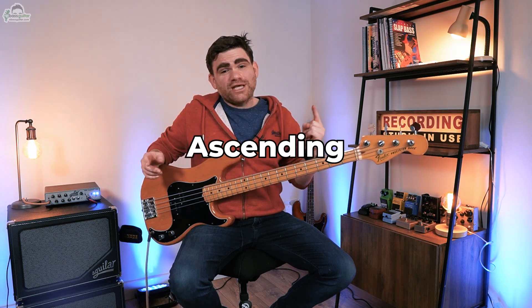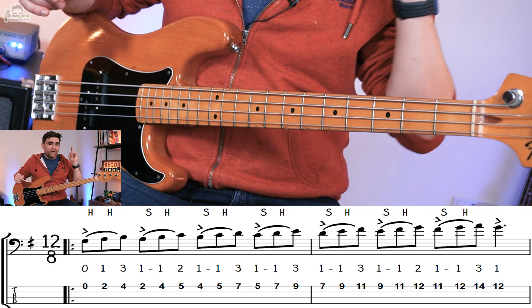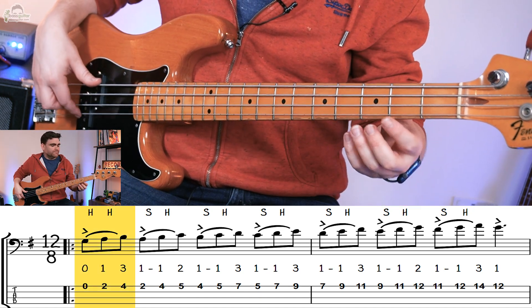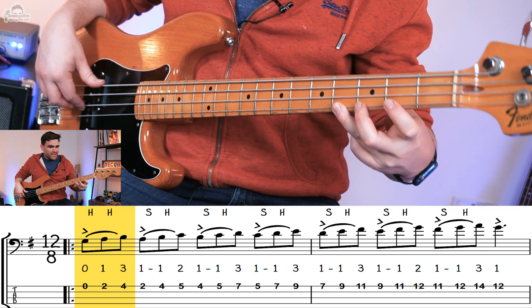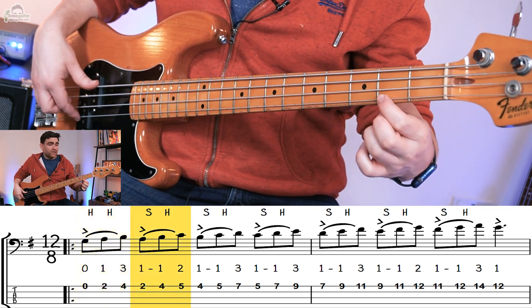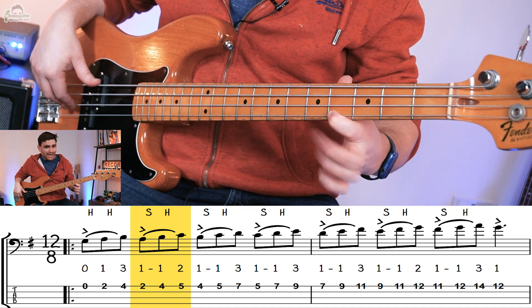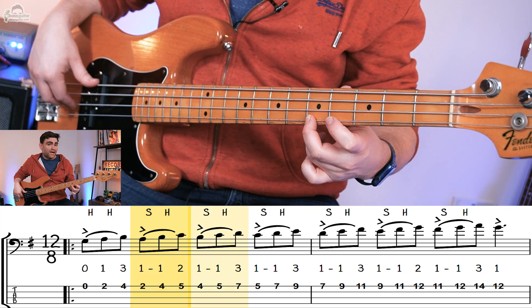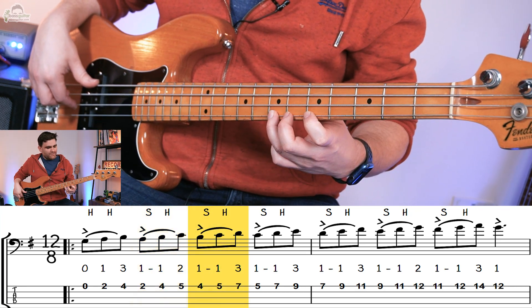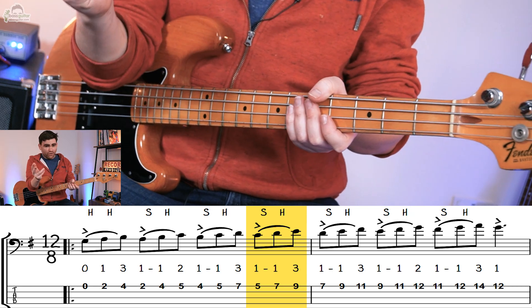There are two patterns that we're going to learn — one for the ascending version of the scale and one for the descending version. So let's start with ascending. The first three notes, because we're coming off an open string, we are just going to hammer on. So we play the open string, hammer onto the A, and then hammer onto the B. Now this is where the pattern takes over on the second grouping — we play the first note with our plucking hand, then slide into the next note, then hammer. Then the same pattern again: coming off a B, slide, hammer, pluck the next note which is the C, slide, hammer. And then we can complete the rest of the scale.